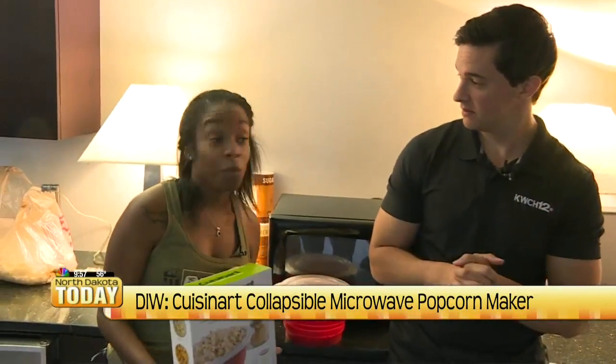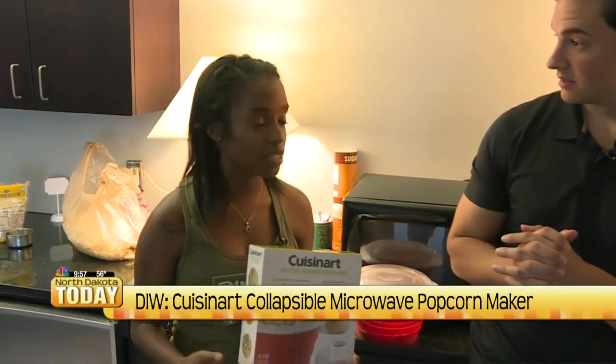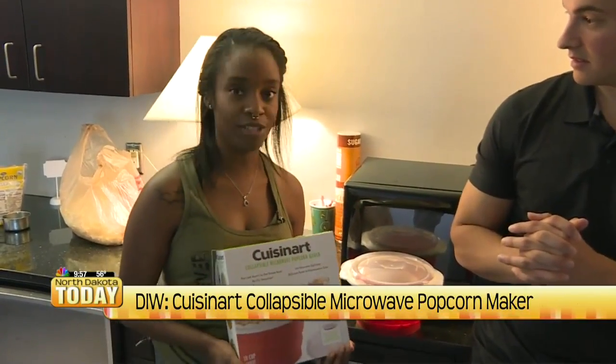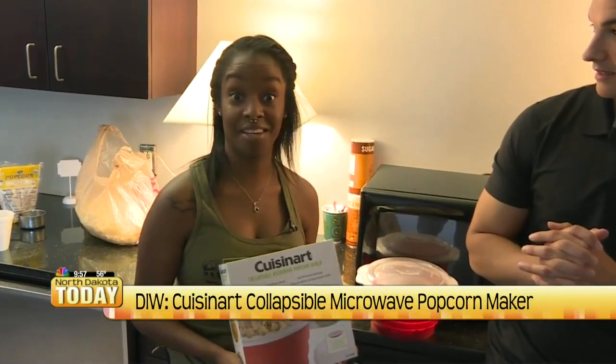So, does she think it works? No, but it can. And when you figure out the correct measurements and the correct time, she thinks it would be awesome. It has a lot of components that can make it a really good popcorn maker — you just have to figure out how to make it.